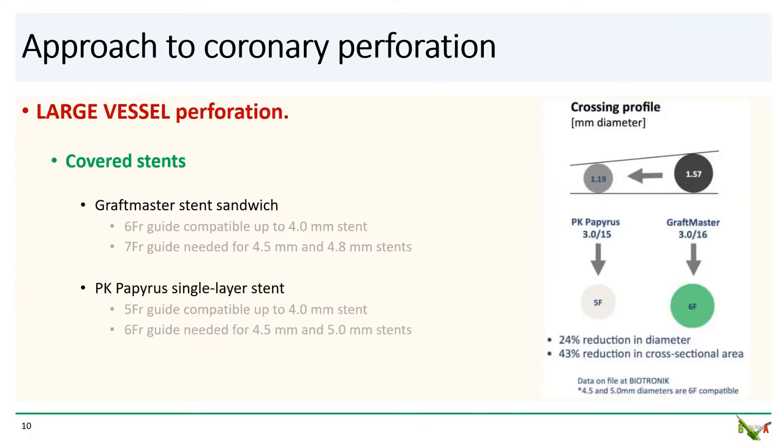For perforations in large vessels that don't seal with prolonged balloon occlusion, generally you would reach for covered stents. In the United States, there are two types available: the GraftMaster and PK Papyrus. GraftMaster is a stent sandwich, so it can be quite difficult to deliver; the newer GraftMasters fit in a 6 French guide, but a 7 French guide is still needed for the larger 4.5 or 4.8 mm sizes. PK Papyrus is newer, is a single layer, more deliverable, and is compatible with 5 French guides up to 4.0 mm in size, although 6 French is still needed for larger diameters.